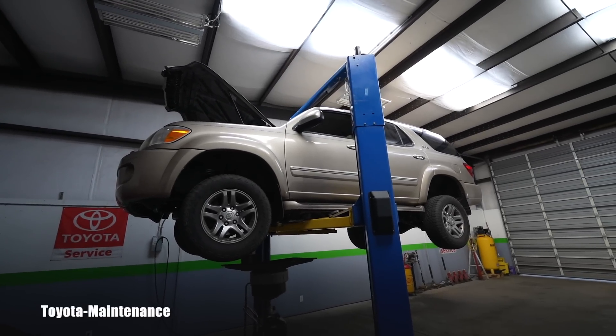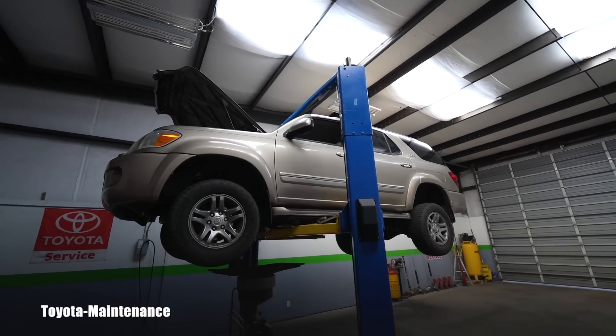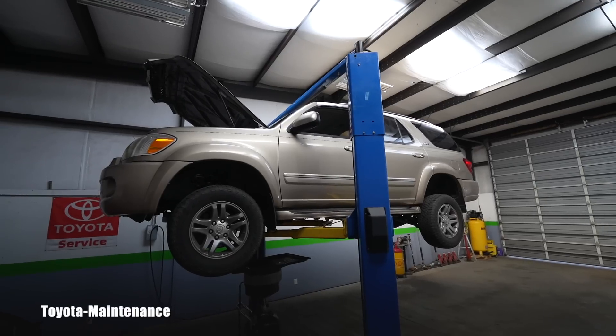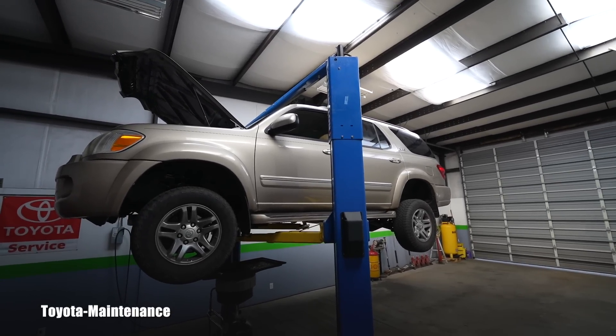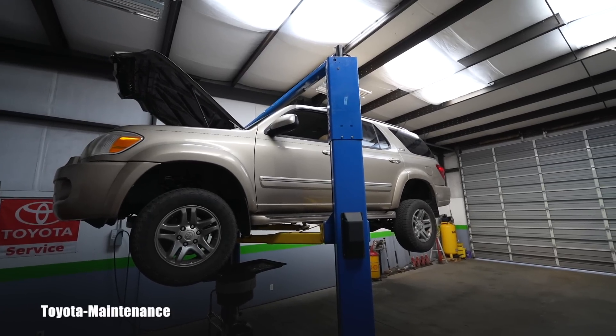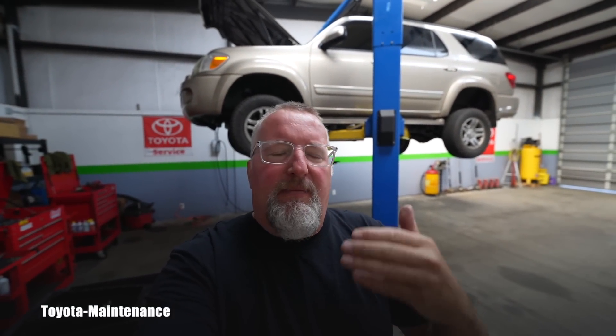He was saying he wasn't sure if it shifts correctly. He had a Tundra before and has experience with this generation, but he never had a four-wheel drive Sequoia and was questioning if it's working correctly. These transmissions are generally pretty bulletproof — we don't see them failing at that mileage.